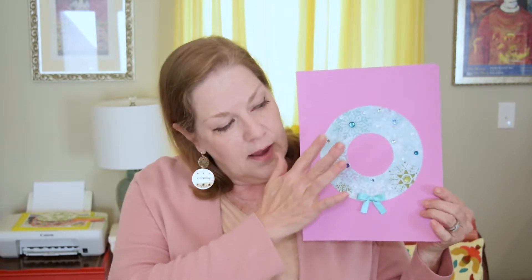This particular wreath is made out of cardstock and I embellished it with angel sequins. Another option would be a winter wreath — for this one I still use the cardstock but I use scrapbook paper and a winter theme, and I added some sequins, rhinestones, and a bow I just happen to have in some of my crafting materials.